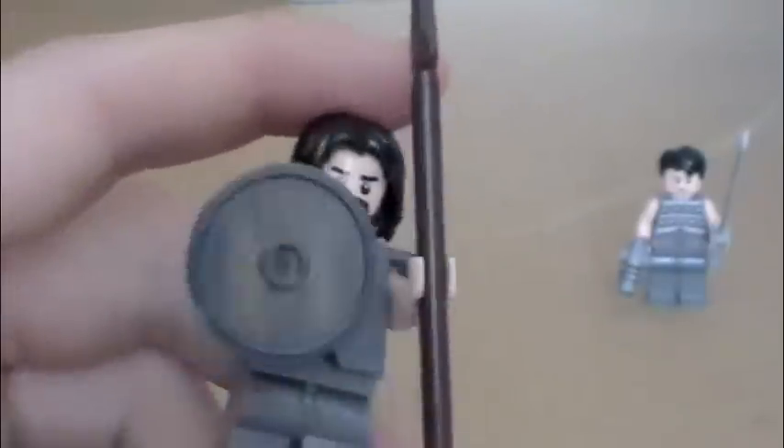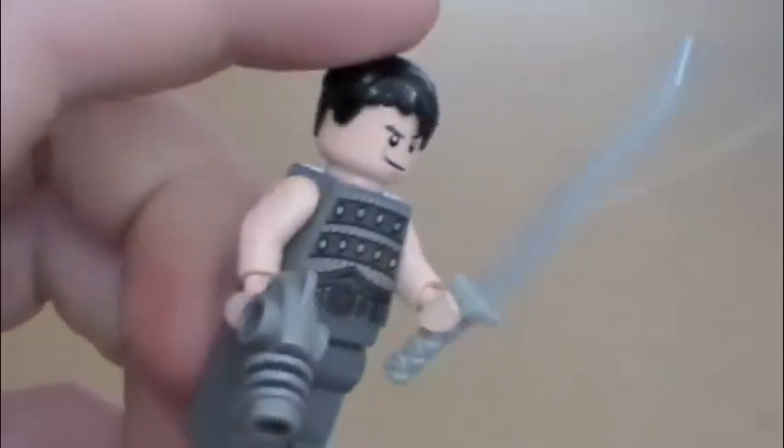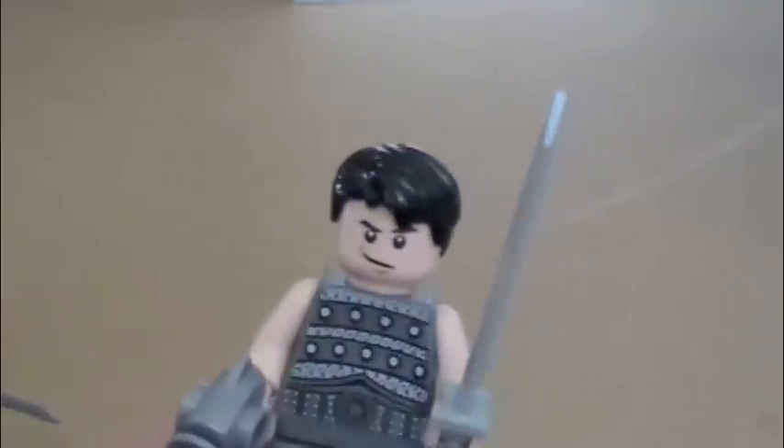Here we have a Helium Guard. He has samurai armor because I thought that armor would look nice on him, and a shield. That's him. And then we have another Helium Guard. This one's more simple and straightforward. He's got a gun. That's the other guard.